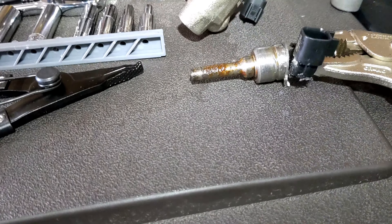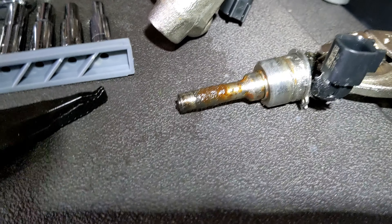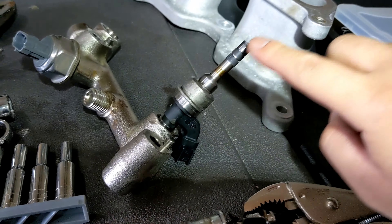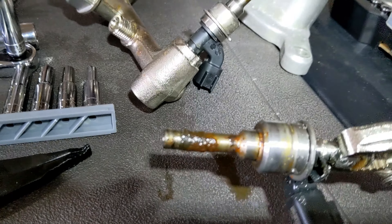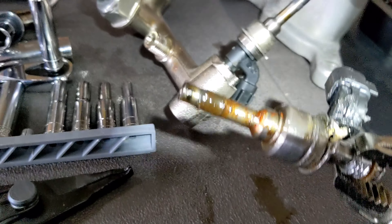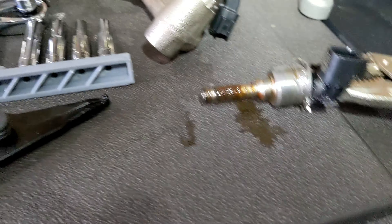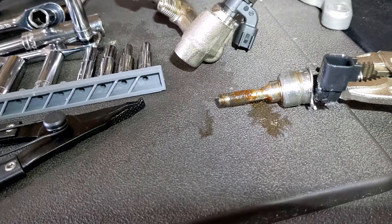After about 20 to 30 minutes of hassle — check this out: cylinder three and cylinder one injectors are finally out. Oh my gosh, it was such a pain to take these things off. I'm not even going to clean it because I just want to show you guys how dirty this is.